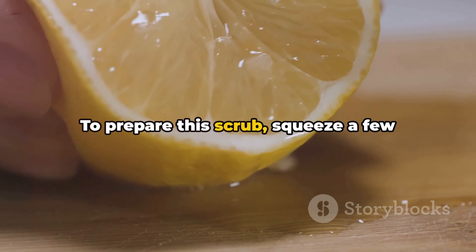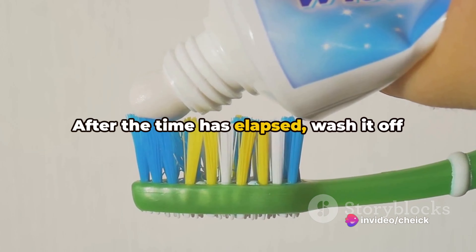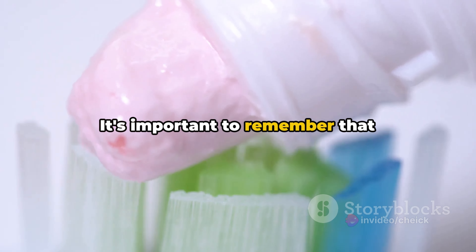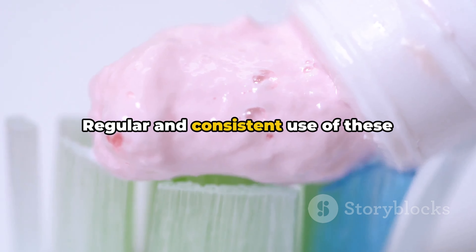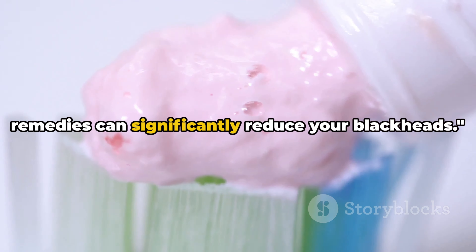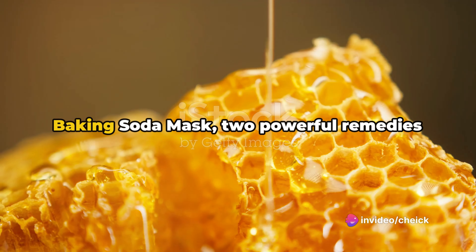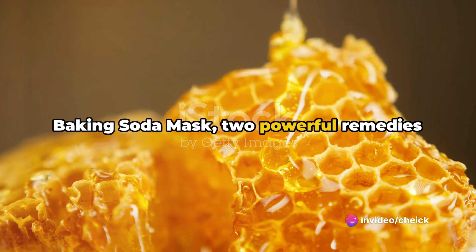Moving on, let's talk about the toothpaste rub. This method is as simple as it sounds. All you need to do is apply a thin layer of toothpaste over the blackheads. Let it sit for 25 minutes, allowing the toothpaste to work its magic. After the time has elapsed, wash it off gently with lukewarm water. It's important to remember that consistency is key — regular and consistent use of these remedies can significantly reduce your blackheads.